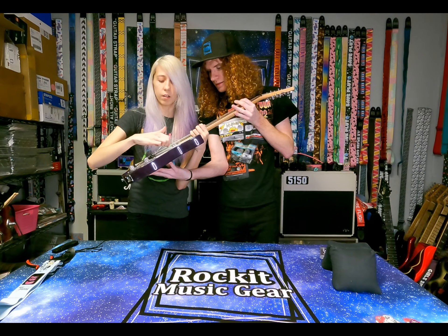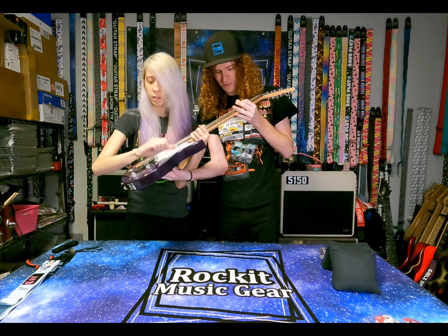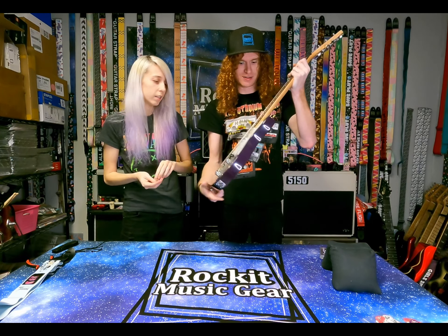It still has the plastic on the pick guard. Oh, no way! This might as well be mint condition then. Apart from that chip. Unless that happened when it got shipped — it probably did, it looks quite fresh. It's unfortunate. On the positive side, you can tell it's definitely not made of mahogany.